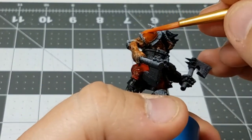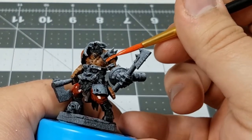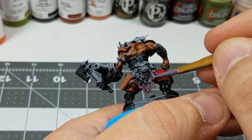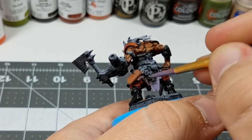I'm also putting down that same base coat of orange on the non-metallic portion of the other shoulder pad. I felt that base coat of purple was too dark to begin with, so I'm brightening that up with some highlights now.